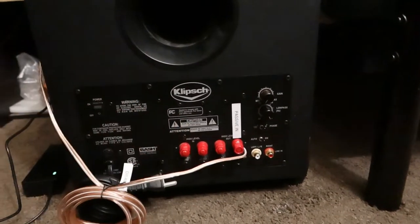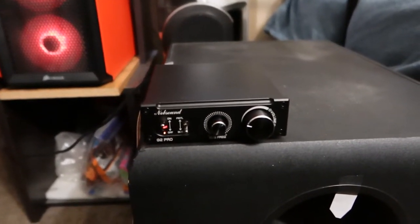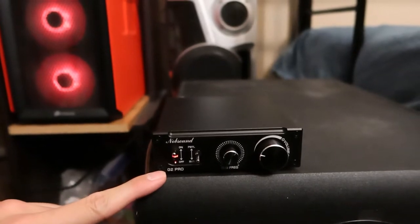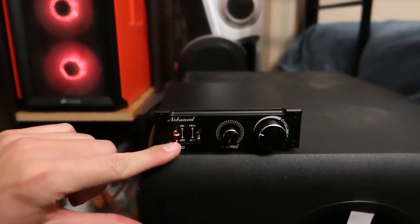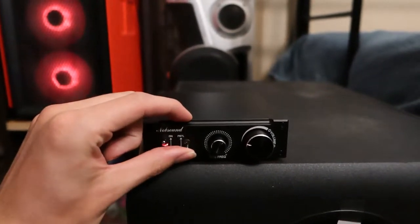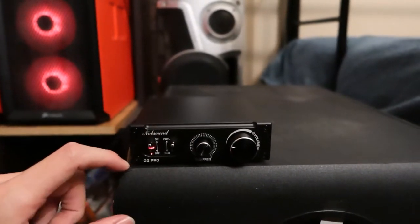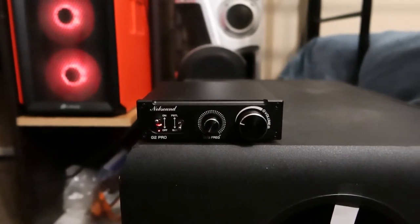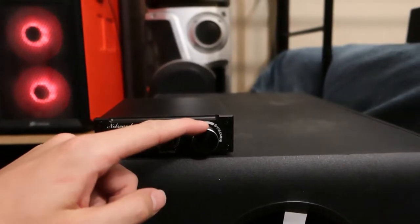I've got this wire here going up to a Knob Sound 300 watt class D sub-amplifier. It's the G2 Pro, with on/off and a little indicator switch light. It has PBTL and sub modes — I assume sub just doesn't use the low pass filter. I don't know what PBTL means, probably something from the Chinese industry. Switch to sub, then you've got your sub frequency adjustment and your volume knob.